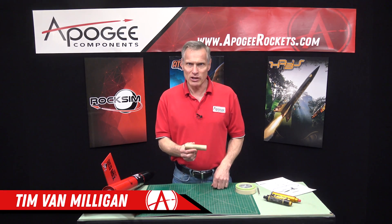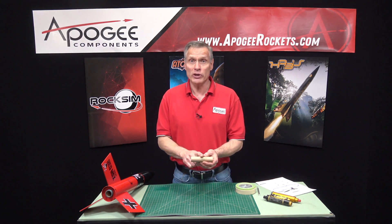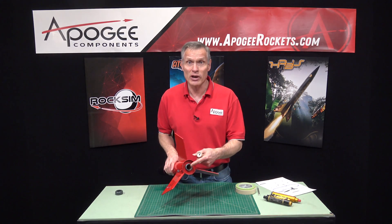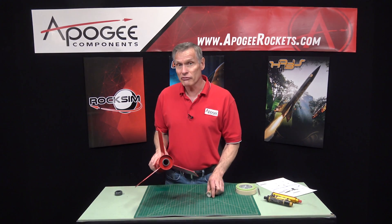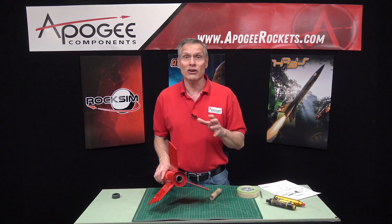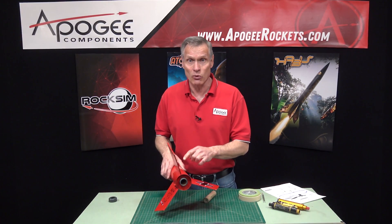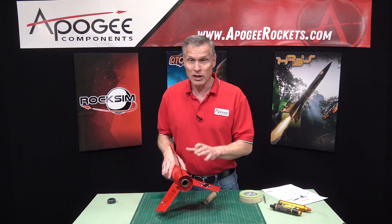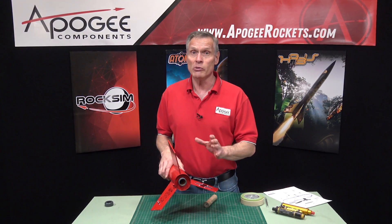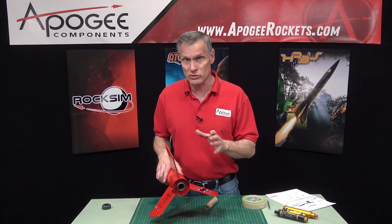Hi, I'm Tim Van Milligan from Apogee Components. Today I'm going to cover the topic of putting S-disc engines in kits that have a screw-on engine retainer. The advantage of a screw-on engine retainer is that it eliminates the need to put in an engine block inside the rocket motor mount. A lot of people are really confused about this because when you build smaller kits, an engine block is almost always required.